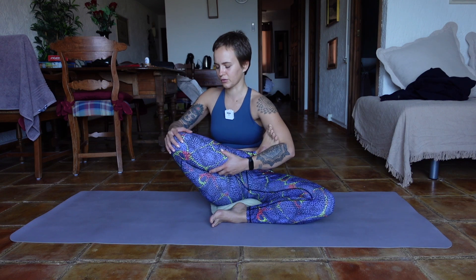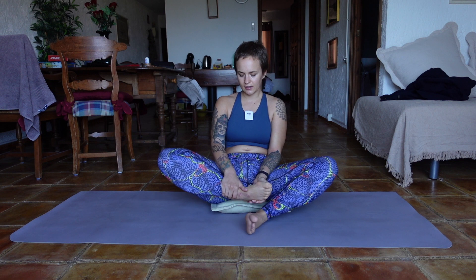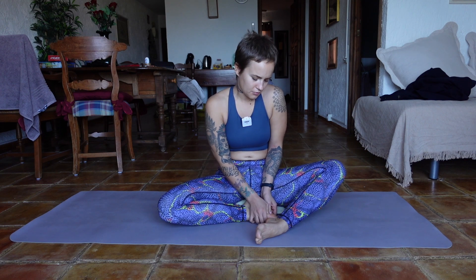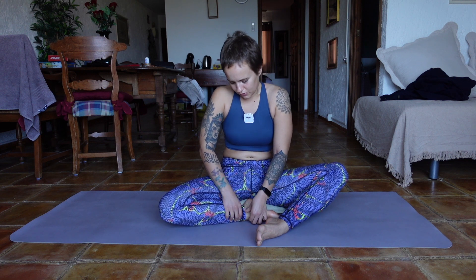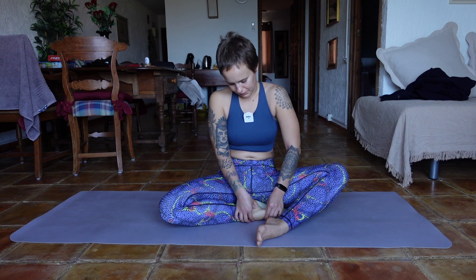Don't go beyond your comfortable zone — when you start feeling some sharp pain, know that knees and ankles are very sensitive to movement that may not be serving you, so find whatever feels best for you. That's why I'm not giving super specific instructions, because I want you to listen to your body. Let's finish with that leg, release it gently. You can also give it a bit of a massage, kneading with your thumbs, pressing on different parts of your foot.